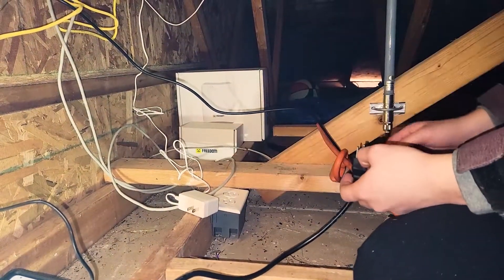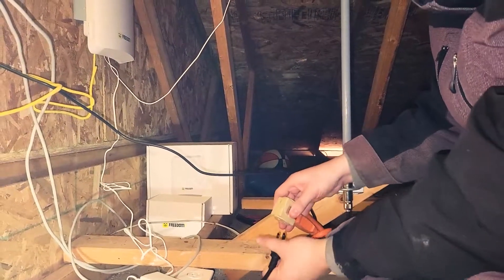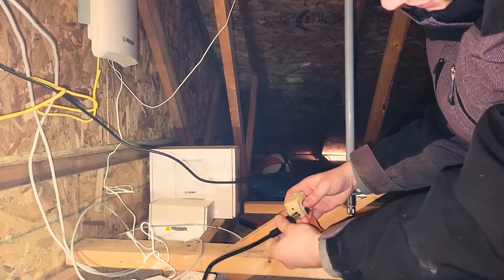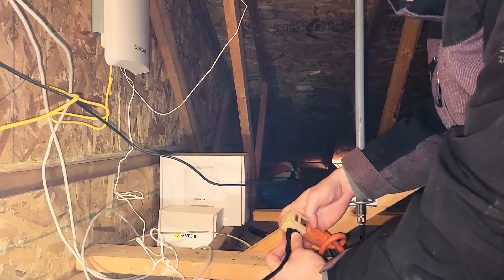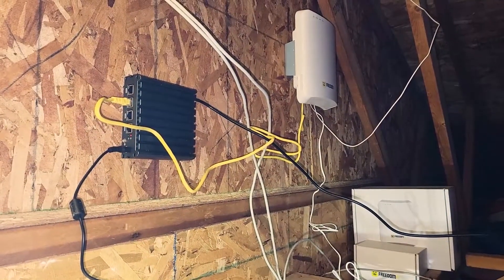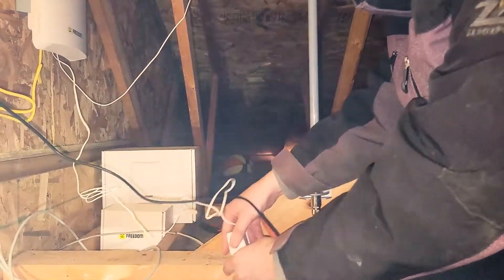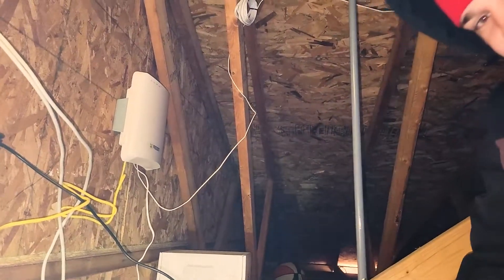Since we're lazy we'll just use this extension cord split a few ways. Let's plug in the miner — it beeped. Now take the hotspot and plug this in — there you go. In a little bit all these lights will turn on.